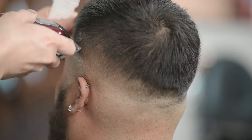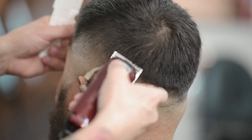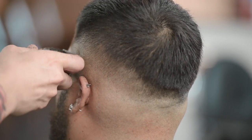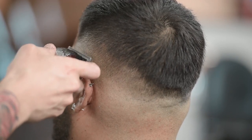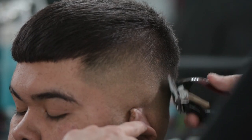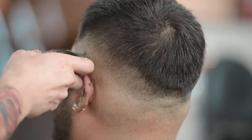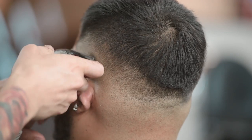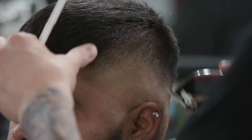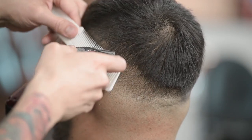Clipper over combing is honestly a technique that everybody needs to master. You can only use attachment combs or guards so often — you can't use those for everything. You definitely have to have your clipper over comb game down. If something breaks or you misplace a guard, you can still get the haircut done with just clipper over combing.